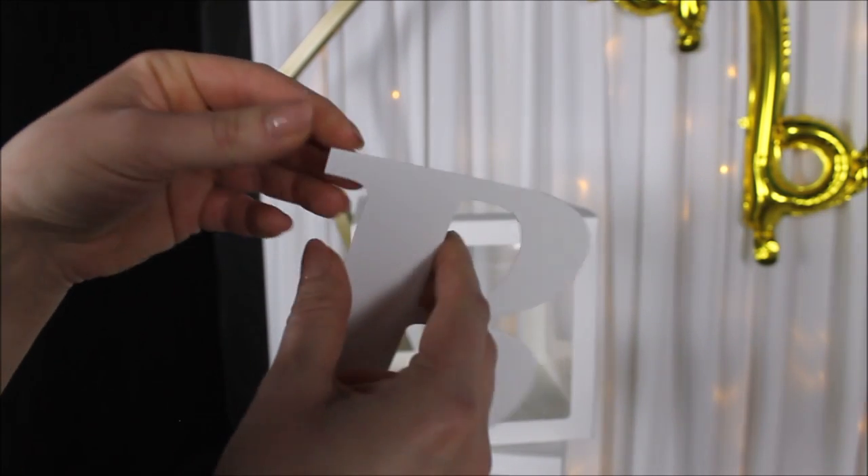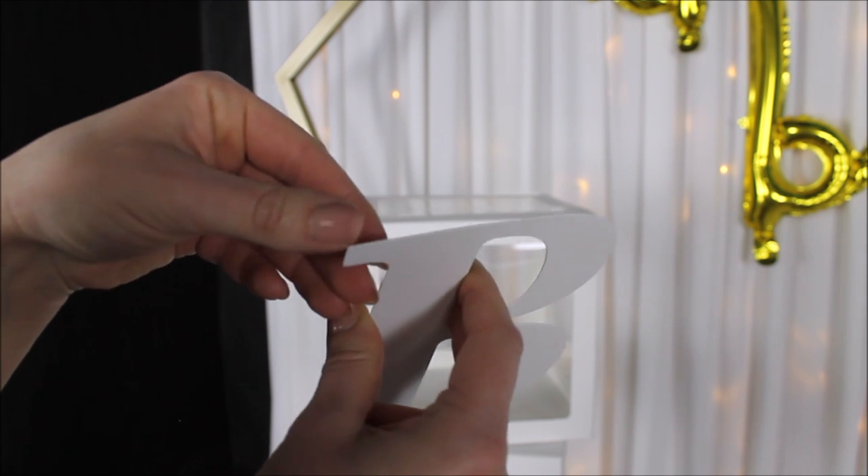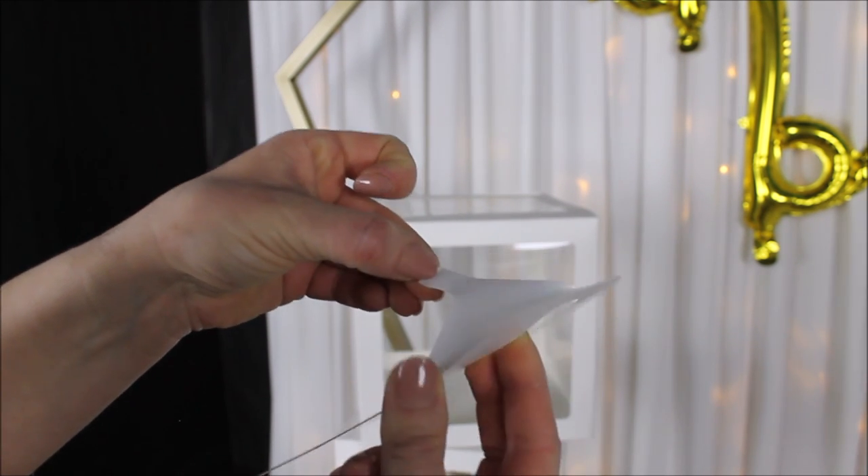Time for our letters. You just peel off the paper backing on the back of your letters and stick them on your boxes.